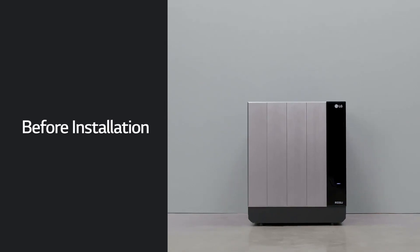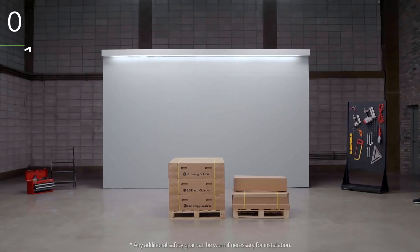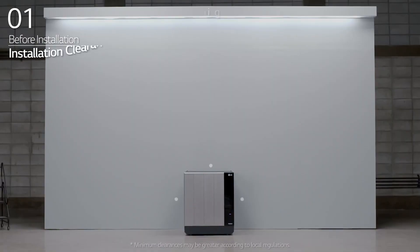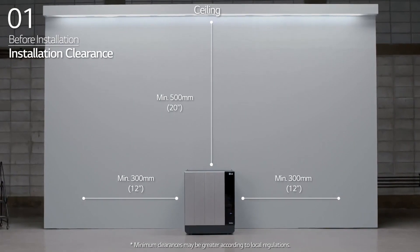Before installation, prepare the tools for installation. Note that the tools and cables necessary for installation are not provided by LG Energy Solution. Wear the safety gear listed in the installation manual at all times. Refer to the manual for information about clearance and the installation location.